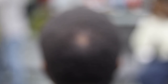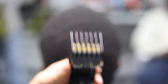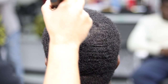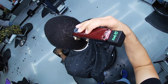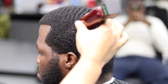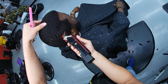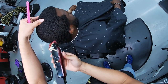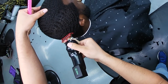I'm gonna grab the number two guard — it's the black Wahl — and run it through the crown. You gotta go with the grain though, with the grain. After that we're gonna grab the one and a half Babyliss guard, the red one. Let me check if I have it closed — yeah, it's closed.